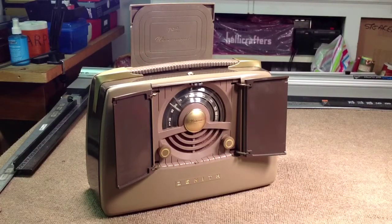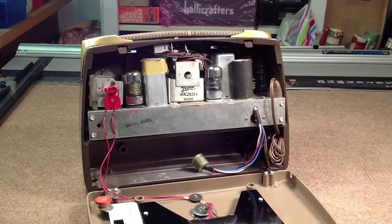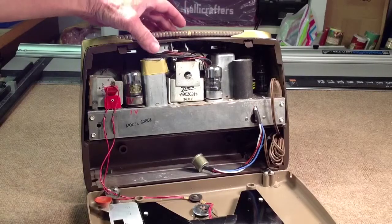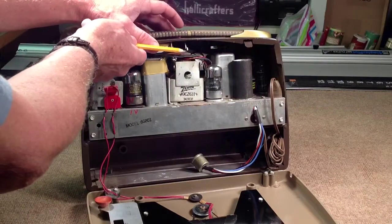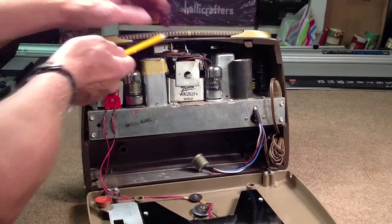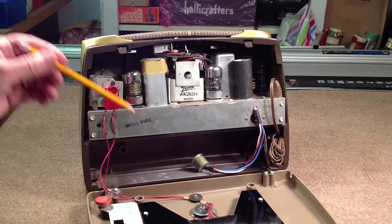What we want to do now is look at some of the repairs I had to make to get this thing to work like it's supposed to. Here's a peek inside the back of the radio. Right up here is that button, and when you push it, this little lever right here comes up and trips a lever back here. We'll look at that in just a second. It also releases the front doors so they pop open.